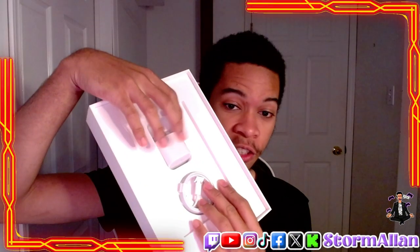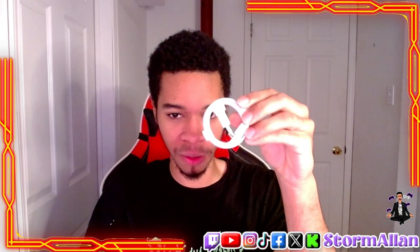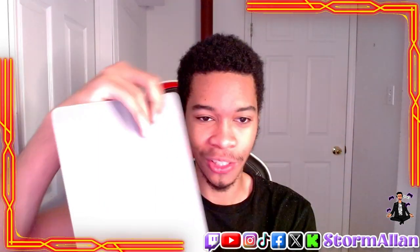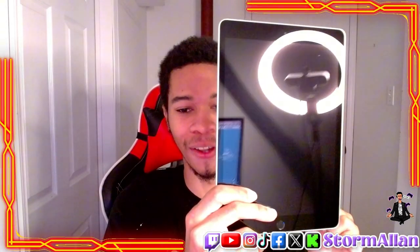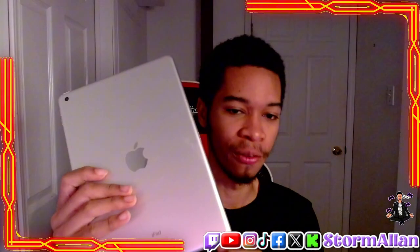We also have a charging brick and a charging cable — this is so rare now. So let's set that aside. The box is empty — let's get this all out of the way and look at the main attraction. I've always wanted to do this. Let's get it out of the bag. There we go — the iPad 9th gen 2021, 64 gigabyte, silver version.